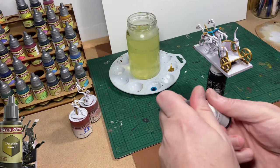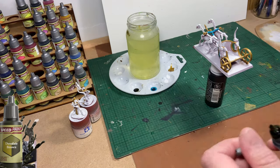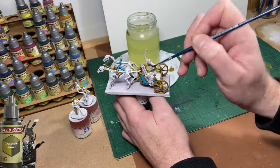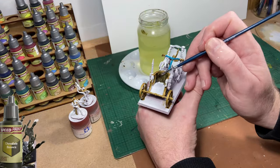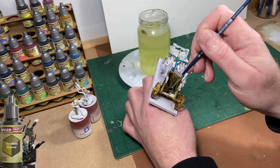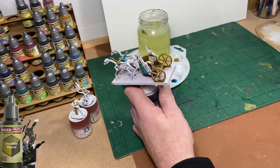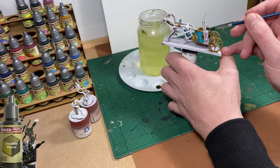The next colour up is Desolate Brown, and I'm going to use it to paint the inside parts of the chariot. You can be quite liberal when using this on the inside — you can't really do any harm. Just make sure you cover all the white areas, and if you make some mistakes, we can quite easily fix them with white paint followed by whatever colour we want to paint over the top.